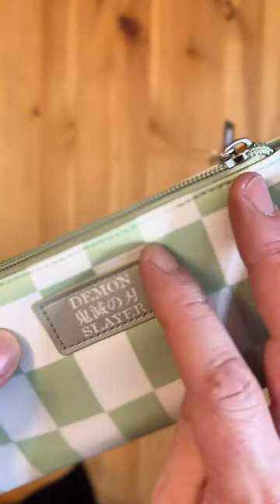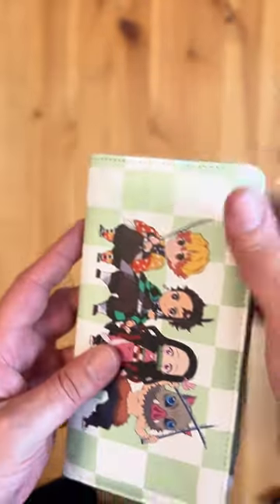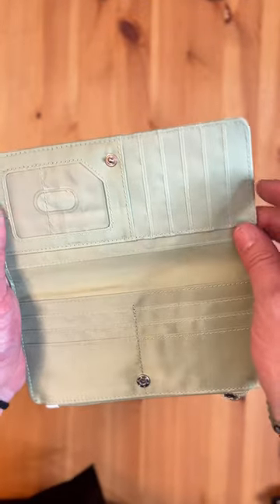On the front you've got the characters, and then on the back you have this cool Demon Slayer patch right there — so that's awesome. Let's open it up and see what the inside looks like.